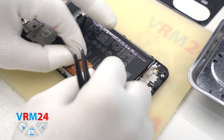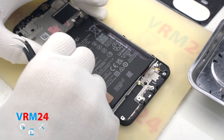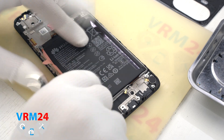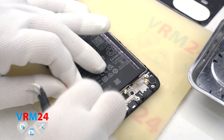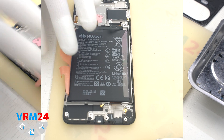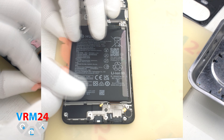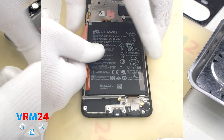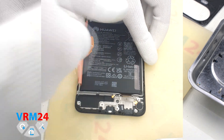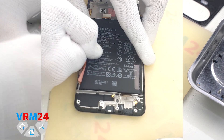We move on to detaching the battery. We need to unwrap the brown tabs 1, 2, and 3, and read which one we need to pull. We need to unwrap all of them so that they don't interfere with or hold the battery. As it became clear from the description, we must pull tab number 3 — gently pull upwards, detaching the battery. The side tabs should be unwrapped as far as possible so they don't interfere with the process.